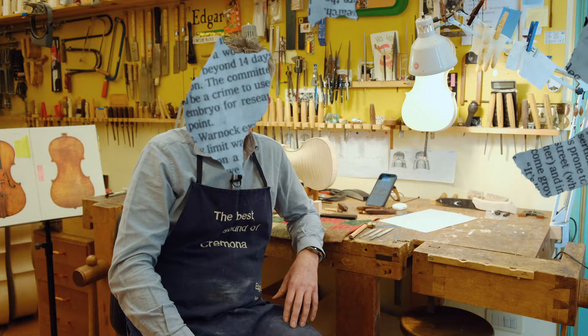Great projecting violin. What is a great projecting instrument? How do you hear it? How can you detect it? What is it all about? Stay tuned and I'll tell you everything about it.